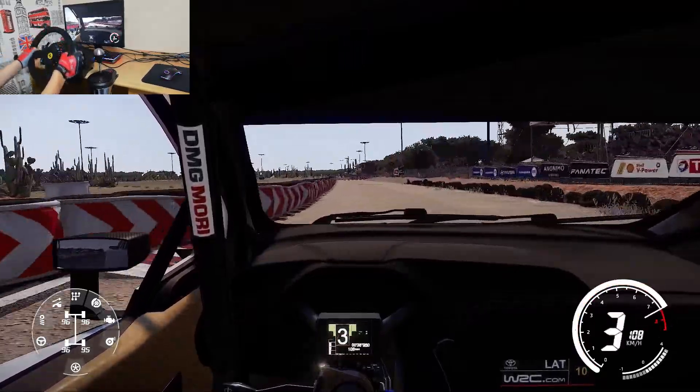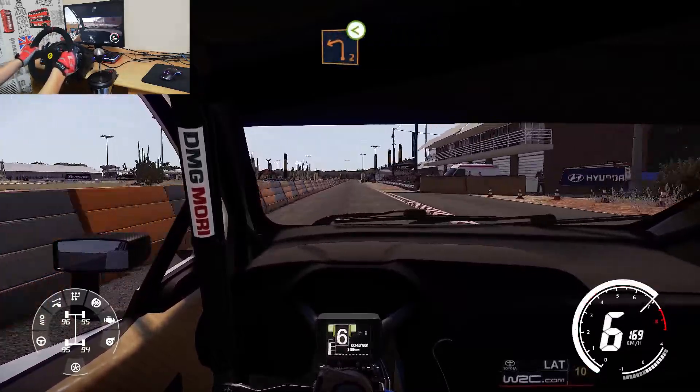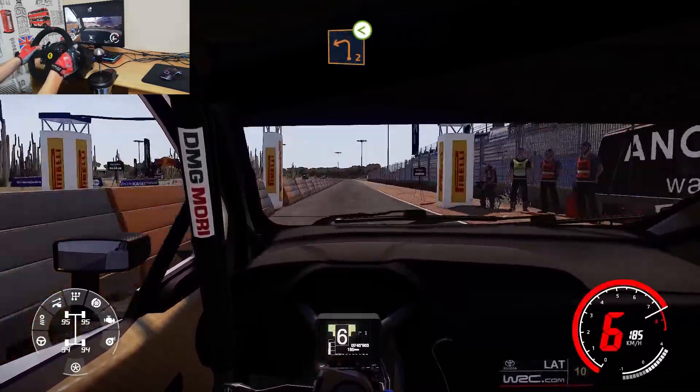Keep left over tarmac, 500. 400, brake for left 2, widens, very long, opens.